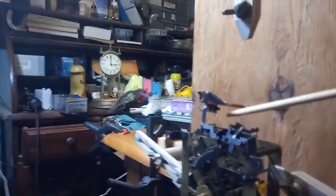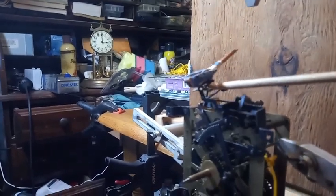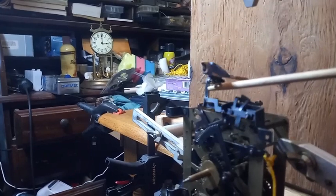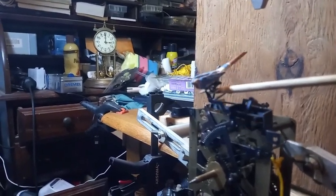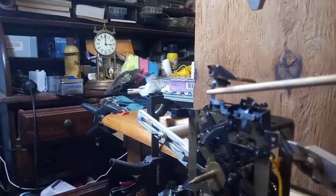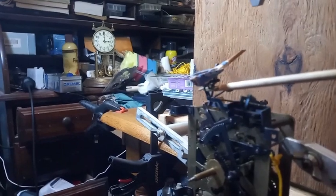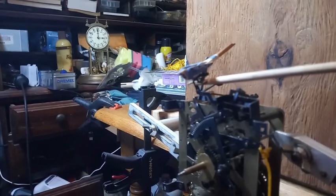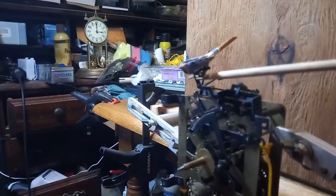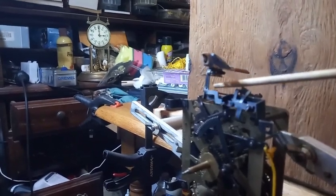Even though they're eight-day cuckoo clocks, a lot of people don't like them because the cuckoo bird goes in and out by design. On a typical cuckoo clock, if your clock is going in and out of the door, then you can fix that — and I have videos on how to fix it. But on a Schatz cuckoo clock, they are designed to go in and out of the door.